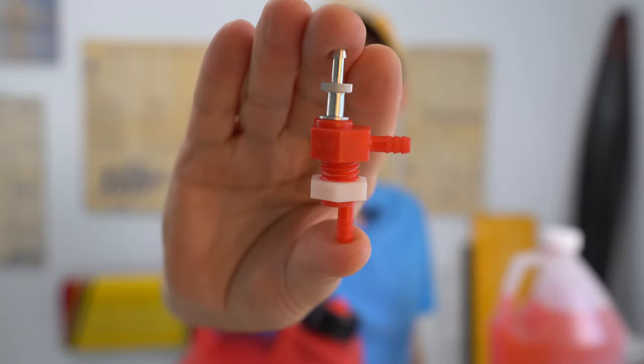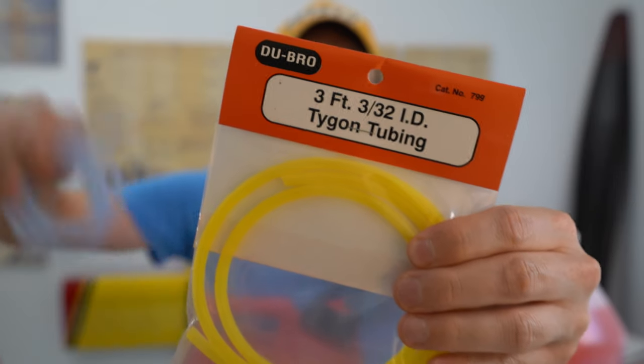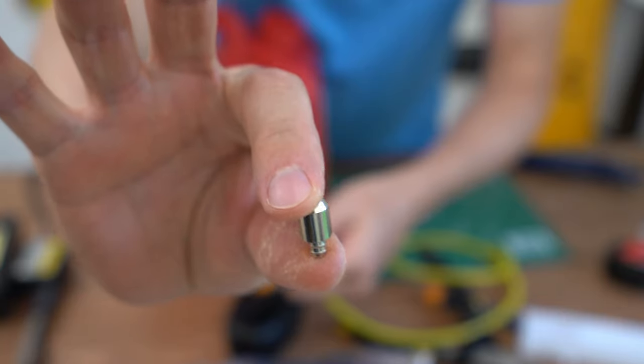You'll need a Dubrow quick fill fitting, a hand pump, six feet or more of fuel line, yellow Tigon for gas, blue silicone for glow, and a fuel clunk.